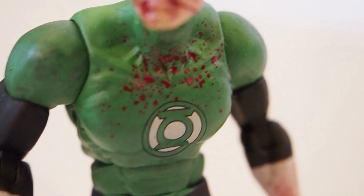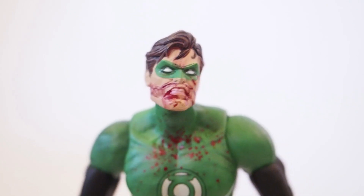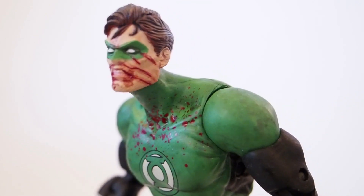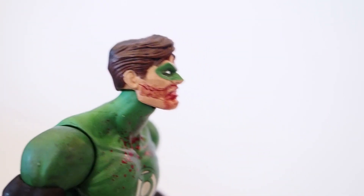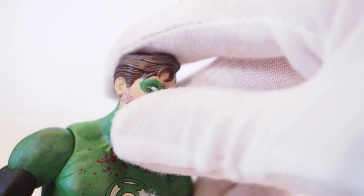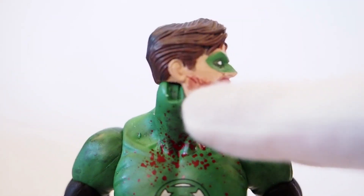All three figures have exactly the same articulation points, so I'm just going to go over one and then give a detailed look at the other two. When you first get these figures, it's best to heat them with a hair dryer because a lot of the joints are stuck — they are really hard to move, and even after sitting for a while the joints tend to get very hard to move.